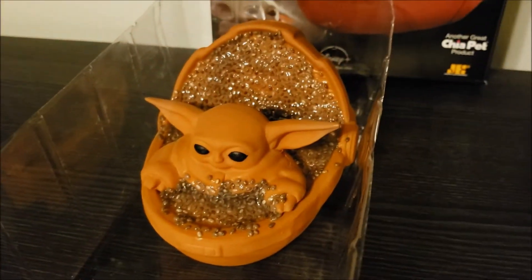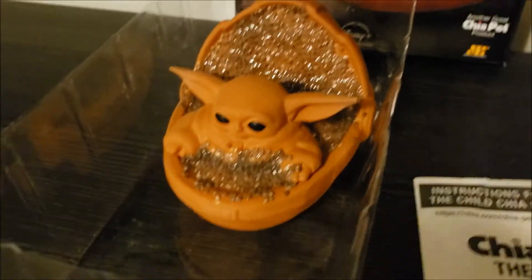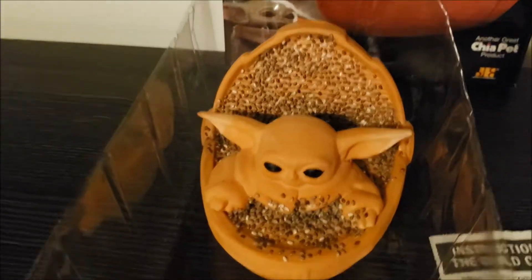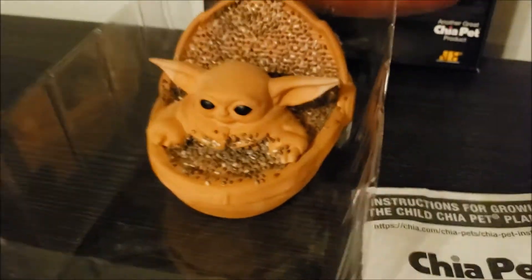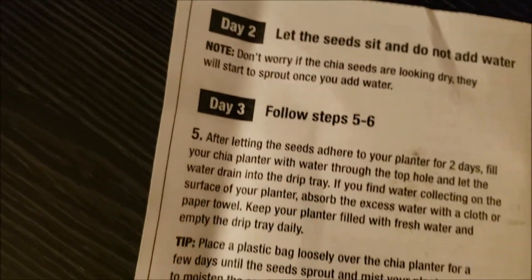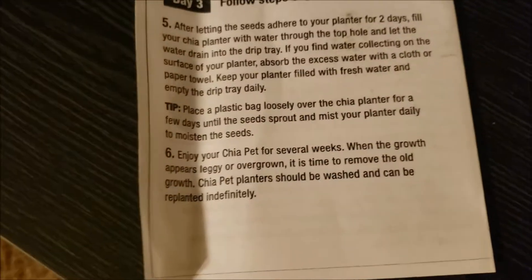So day two, I just leave it like this. Alright you guys, this is day two — everything has dried. With day two it says to basically just let it sit there, and then day three I follow steps five and six.